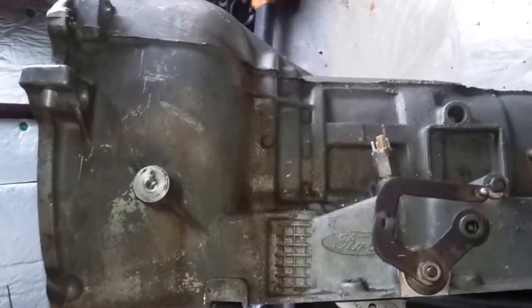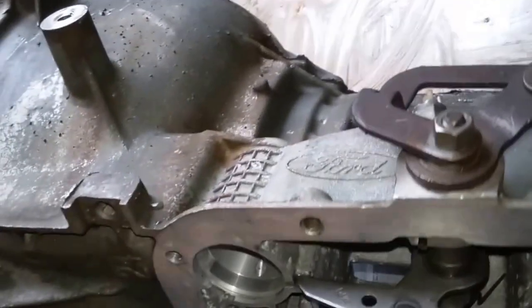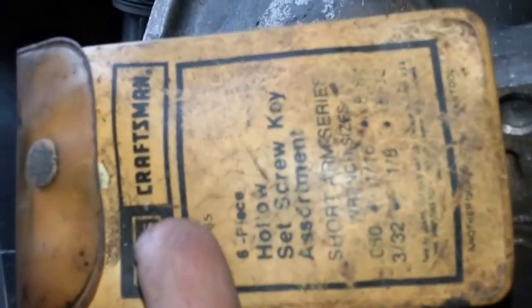Alright, another tech tip — this is going to be on AODs, 4R70Ws, and those sort of things for trucks and overdrive passenger cars. This is going to be on the linkage. Everybody struggles with these pins — I struggled with them for years myself. One of the tricks I've learned is to get a set of these little bitty Allen wrenches. Try them in here until you find one that just barely fits down in the roll pin. Push it down in there as far as you can get it to go, because the more you get it down in there, the better grip you get.